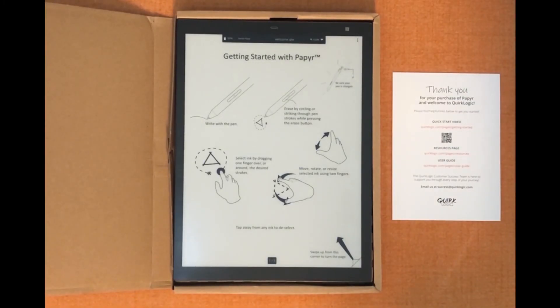Thank you for your purchase of paper. If you have any questions on anything that we've covered here today, or if you have any questions that weren't covered, please don't hesitate to email us at success@quirklogic.com.